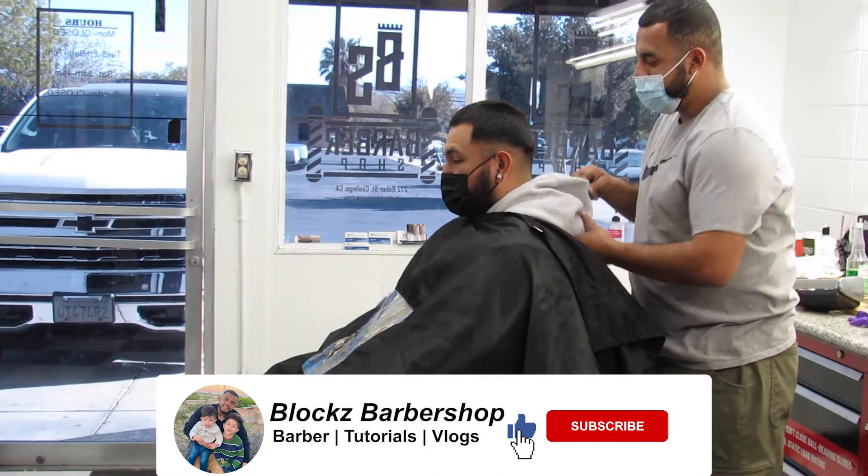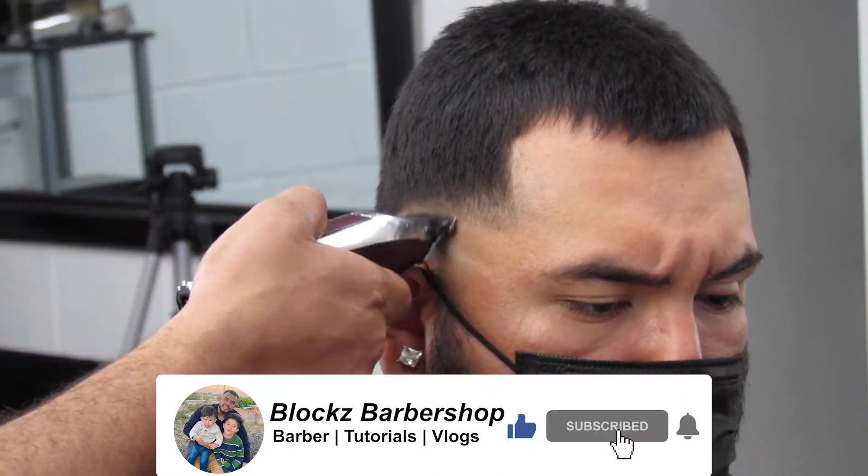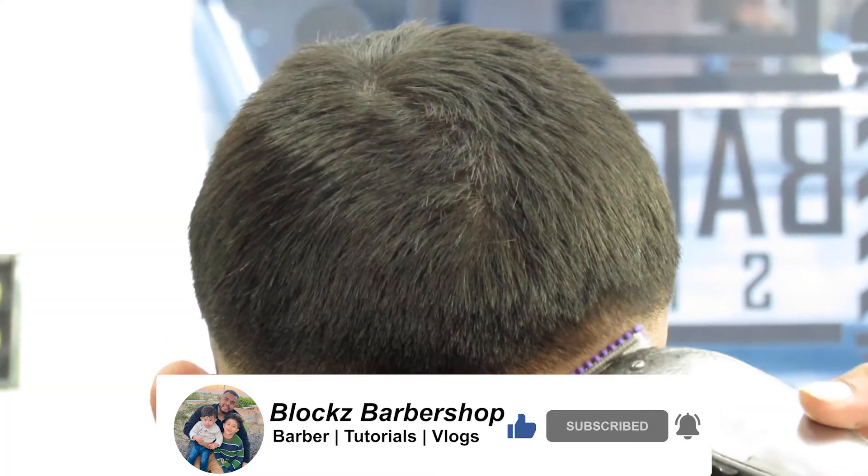The customer Wanda right here got the low fade. He let the top out how it was, and then he's got a double zero on the bottom and a low fade.